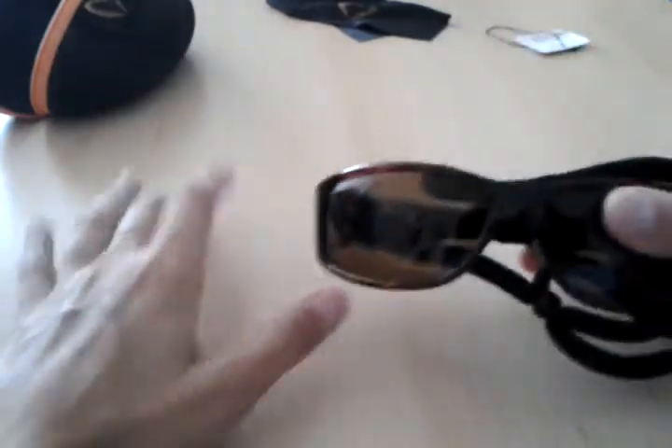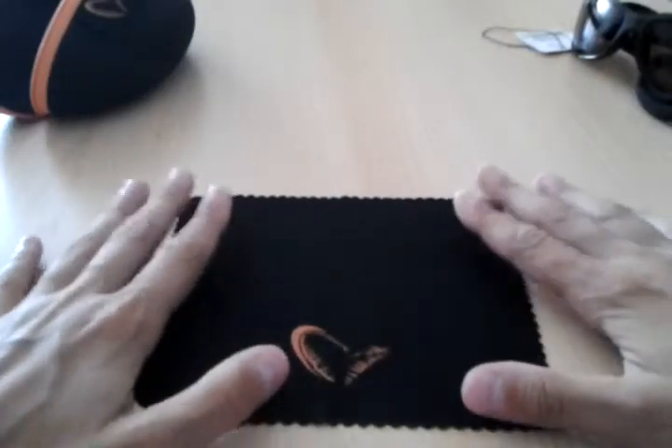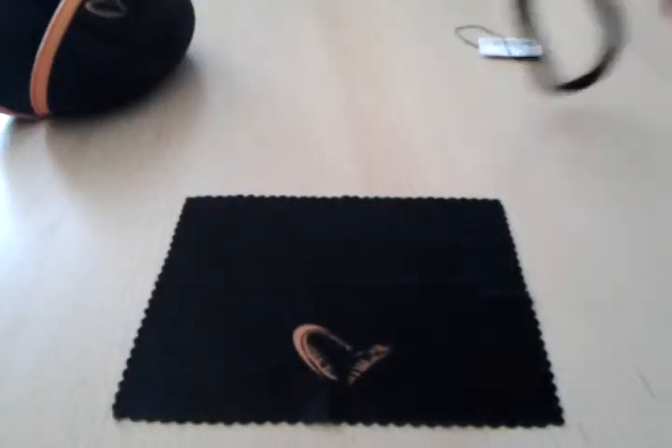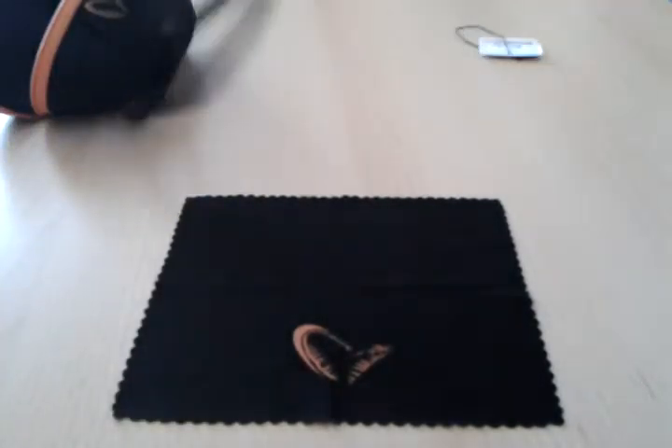It doesn't really help in fishing, but it helps a lot because these glasses aren't cheap. The final accessory we got is this kind of glass cleaner, the lens cleaner. Let's test it out now on our glasses.